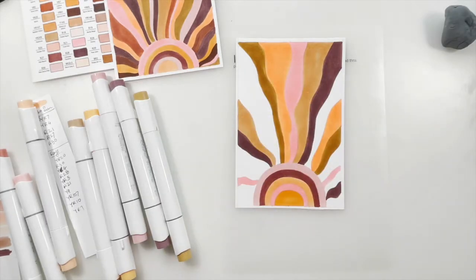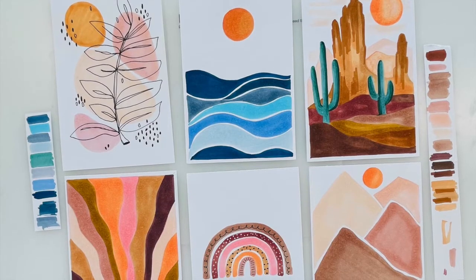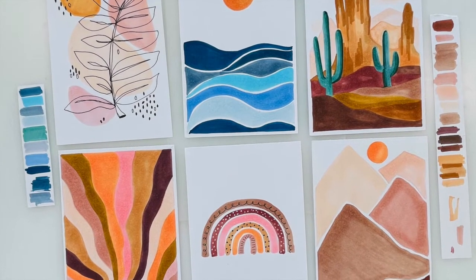If you're new to alcohol markers, I suggest you watch my class 'Exploring Alcohol Markers: A Complete Beginner's Guide,' in which I explain everything you need to know about alcohol markers, seamless blending techniques, and how to choose the right paper. As for today's class, we will paint six projects together using a consistent neutral color palette and look at some easy drawing and coloring techniques.